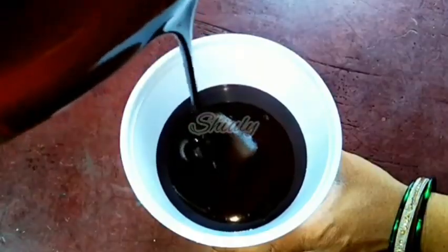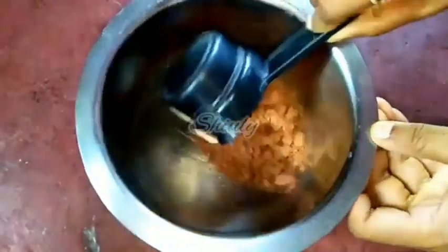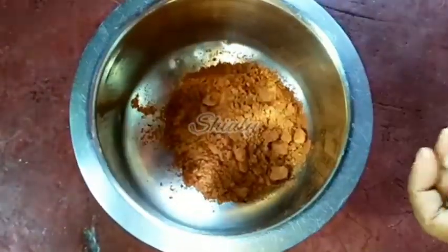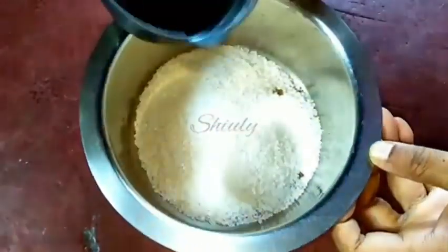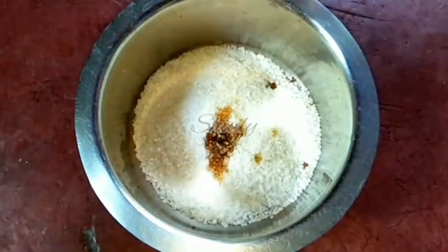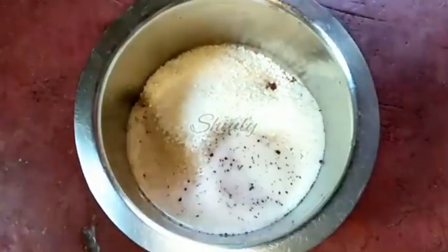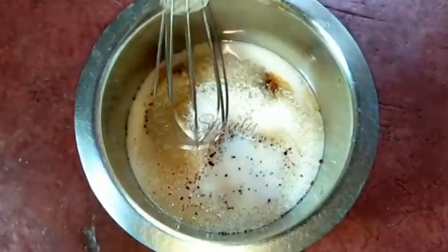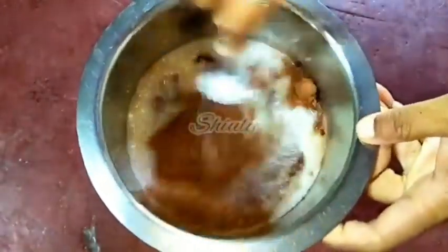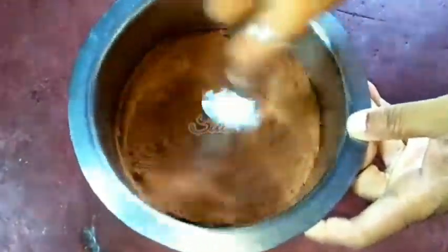Our first recipe is chocolate syrup. For making chocolate syrup, I've taken a vessel and now I'm taking half cup of cocoa powder. For half cup of cocoa powder, I'm taking one cup of sugar. Half teaspoon of vanilla essence. Now I'm adding milk — it's boiled milk. At first I'm adding only half cup of milk and mixing it very well until the mixture becomes lumps-free. Later I'm going to add more milk.